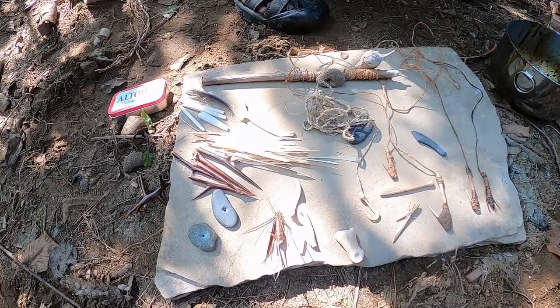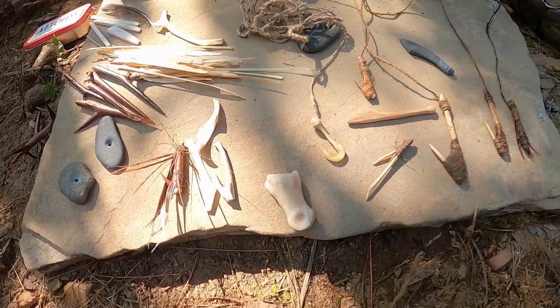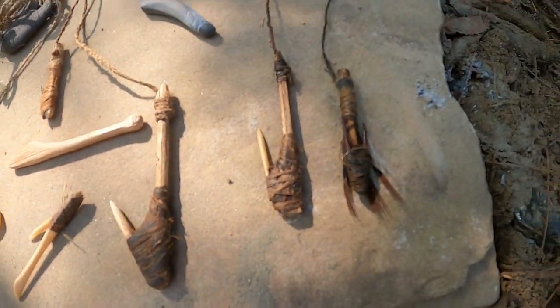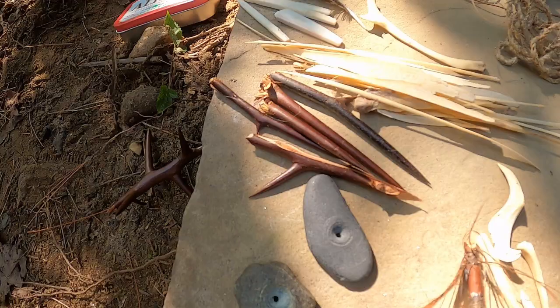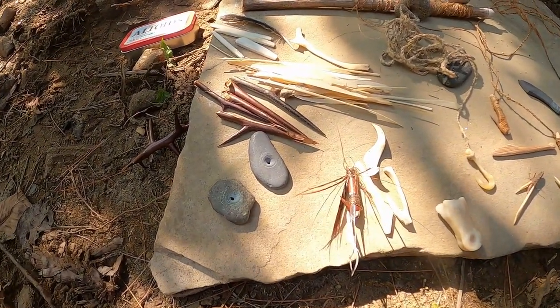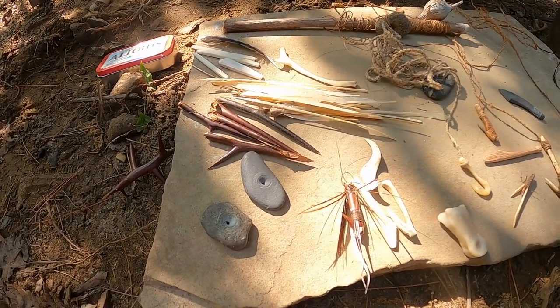I was asking about good applications for the bummer, and he was explaining that it's perfect for getting the sinew off the back of the deer. It fits in between, you just slide it in and take the meat off, because it won't cut the meat — it'll just plow the meat off and clean the sinew.